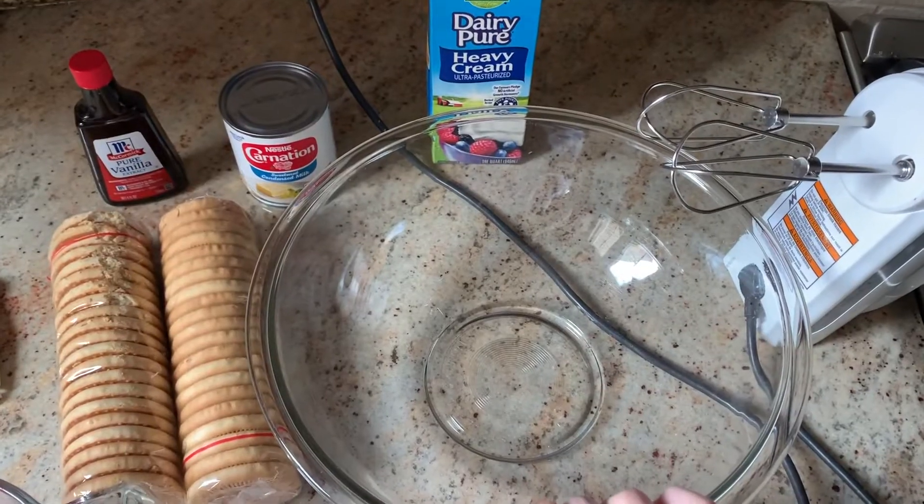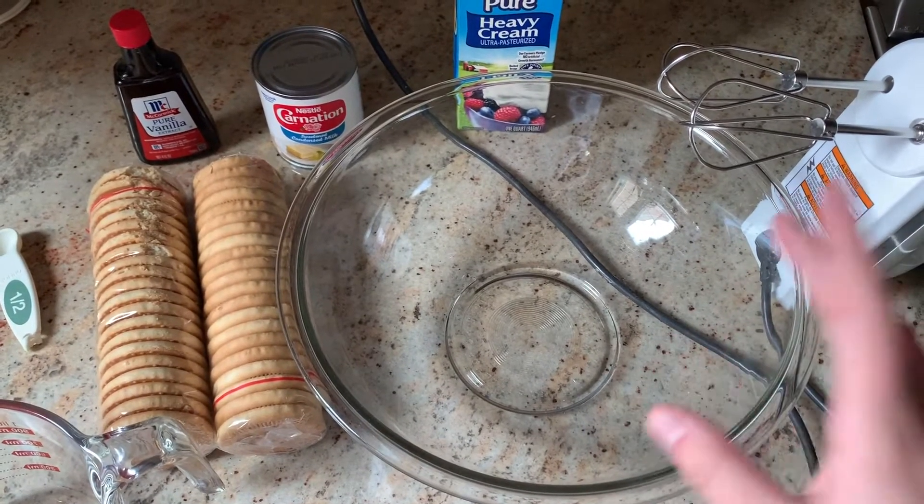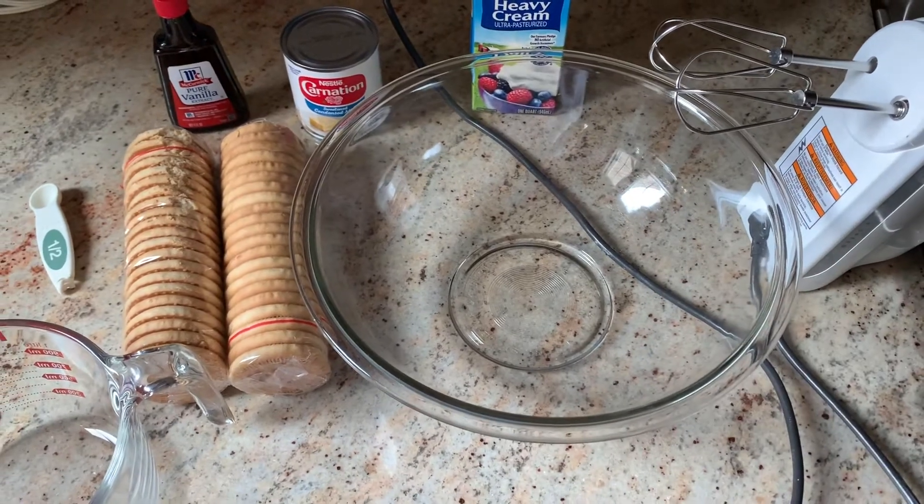If you want to know how to make it, if you're bored, I really suggest doing it. I'm sure you have all the ingredients in your kitchen. Let's get into the video. I have all my ingredients here. It will all be in the description box — how to make it, all the ingredients, and the preparation.